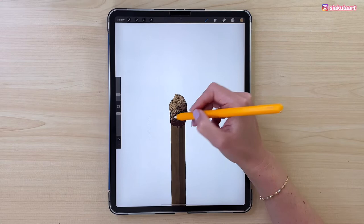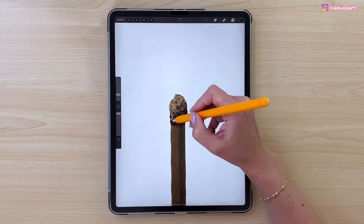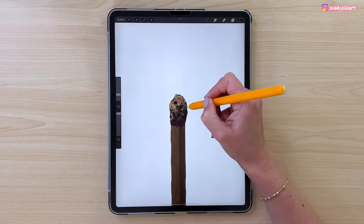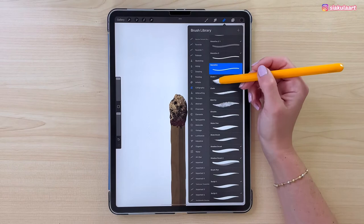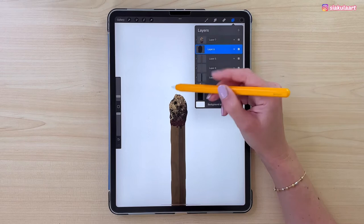Now we can bring back some darker color — take this one here — and just darken a few spots on the match head. Now we can use the eraser tool to change the shape of the head a little bit and make it more uneven. Tap on the eraser again, set it to Burnt Tree, and make the brush size 3%. Go back to the layer with that shape and erase a little bit on the edges.